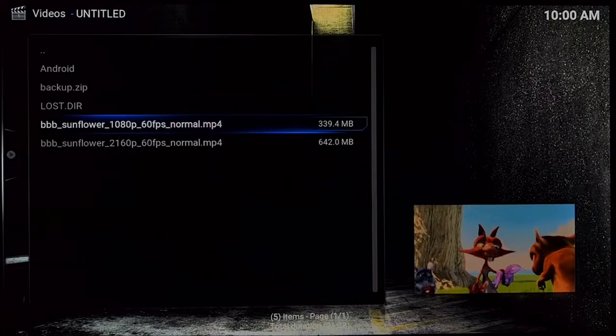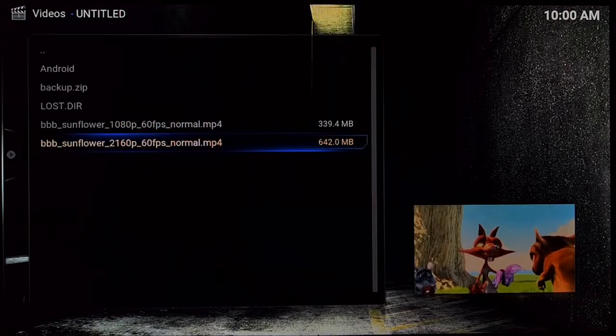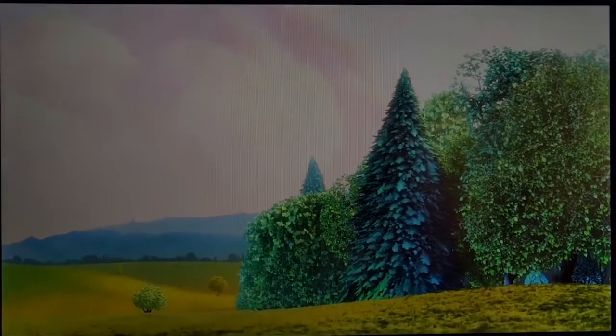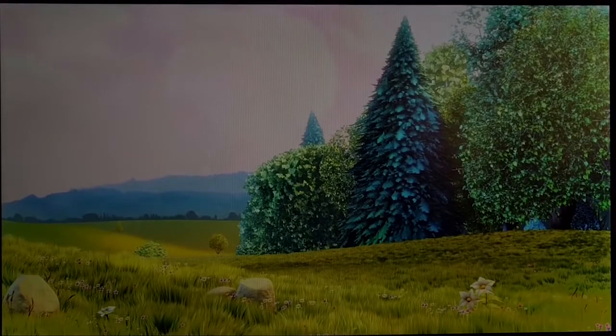I wanted to show you a 4K MP4 file playing through SPMC. This is 4K, 5.1 digital audio, and it's running off my USB storage drive — not internally on the box. It is a little laggy, not going to lie. I'm not sure how well 4K performs on this box even though I don't have a 4K TV, but it's running at 2160p.